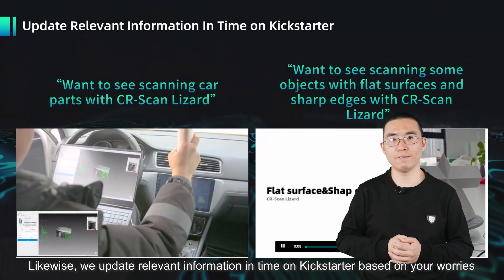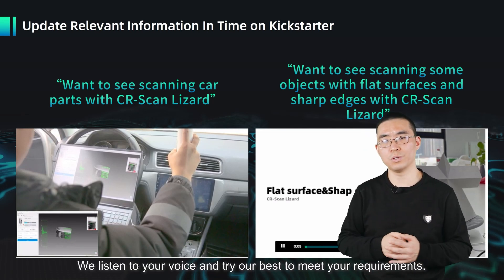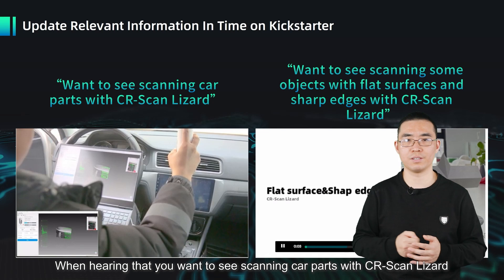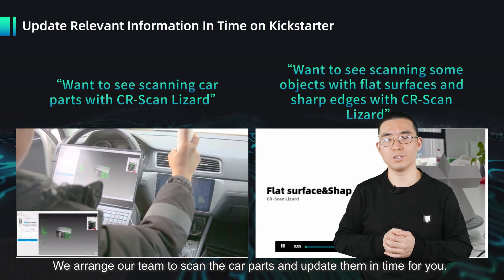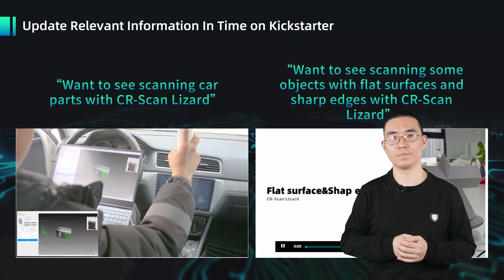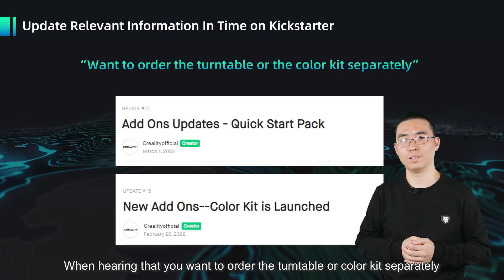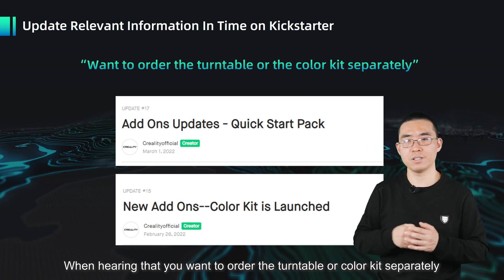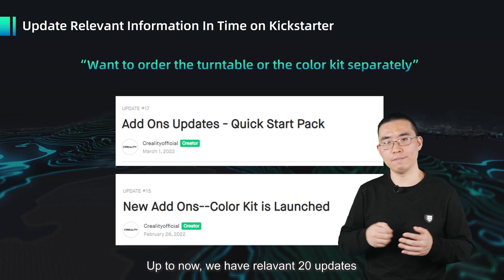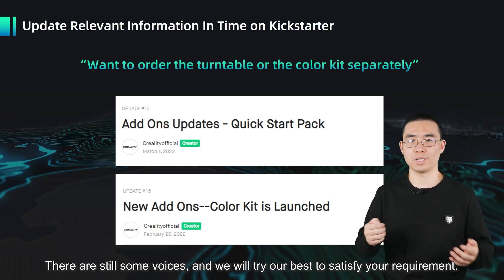Likewise, we update relevant information on Kickstarter based on your worries, concerns, and feedback. We listen to your voice and try our best to meet your requirements. When hearing that you want to see scanning car parts with the CR Scan Lizard, we arranged our team to scan car parts and update videos in time. When hearing that you want to see scanning objects with flat surfaces and sharp edges, we arranged those videos too. When hearing that you want to order the turntable or color kit separately, we updated the spare parts on Kickstarter. Up to now, we have made around 20 updates. I hope those will be very helpful for you.